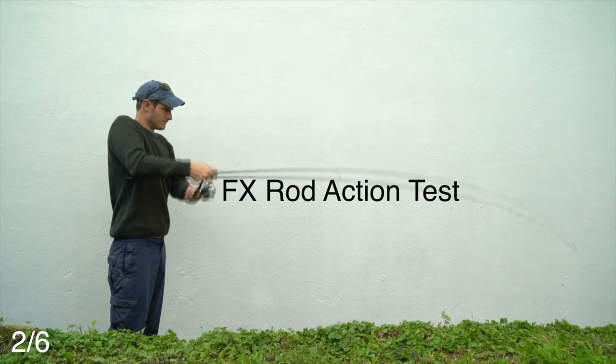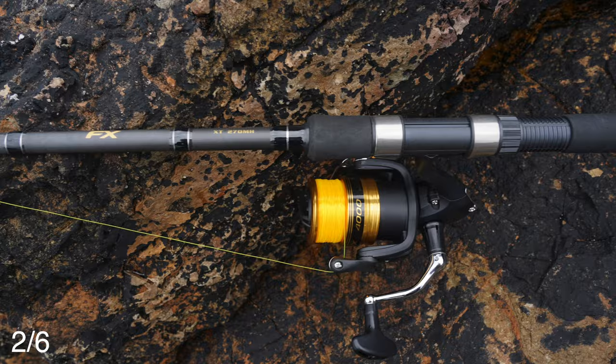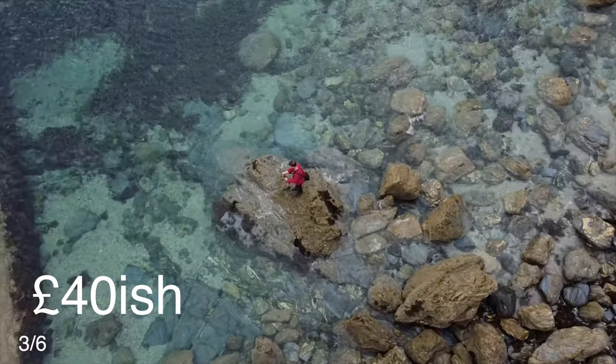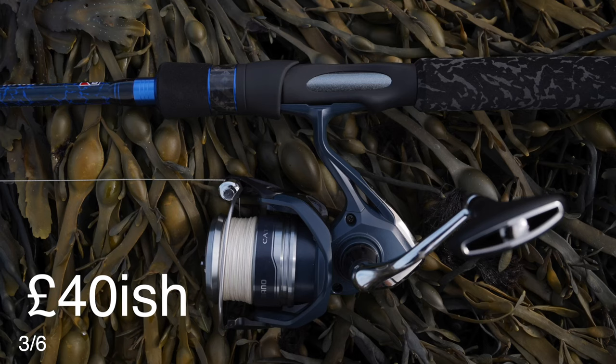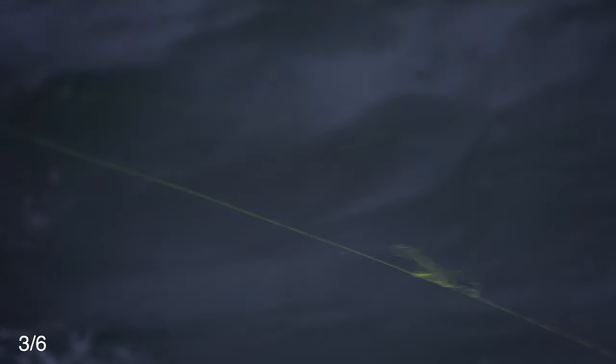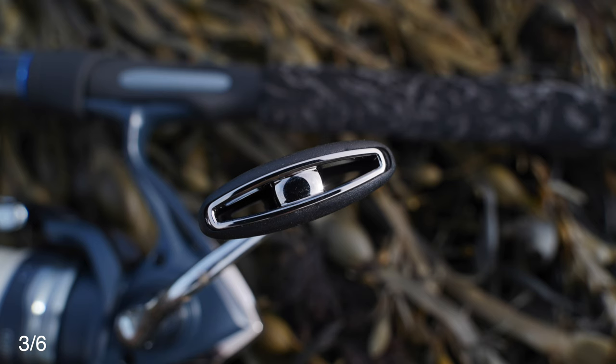However, once I'd used the Shimano FX I stopped recommending the Sweepfire. This reel is basic, smooth and will do everything you need, but if you spend a little bit more you could get something like the Shimano Katana. The thing you get with the Katana is much better line lay — when you're fishing with braid you're much less likely to get tangles, and the overall build quality is higher.